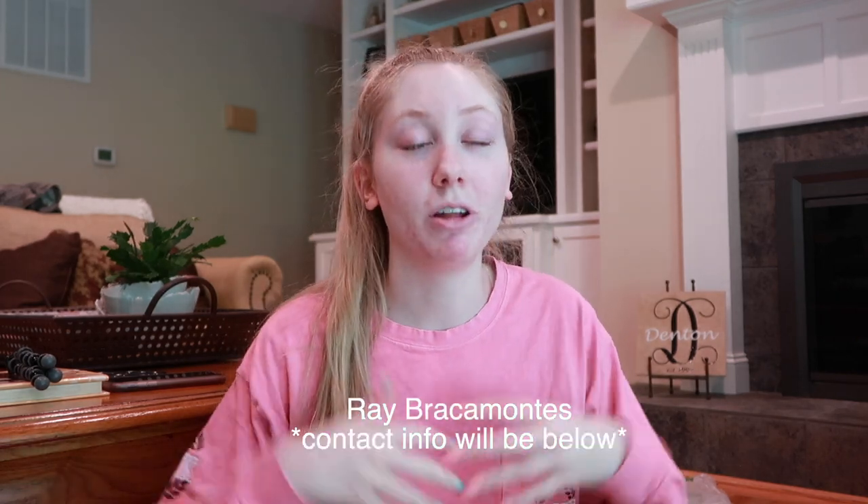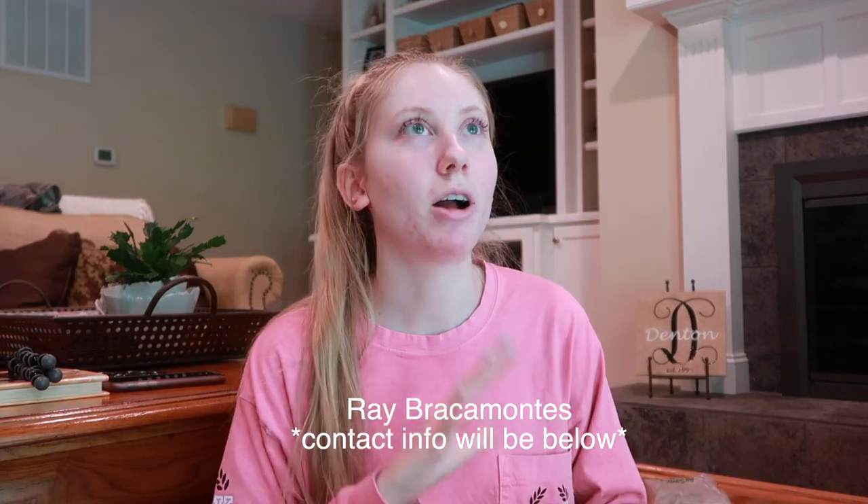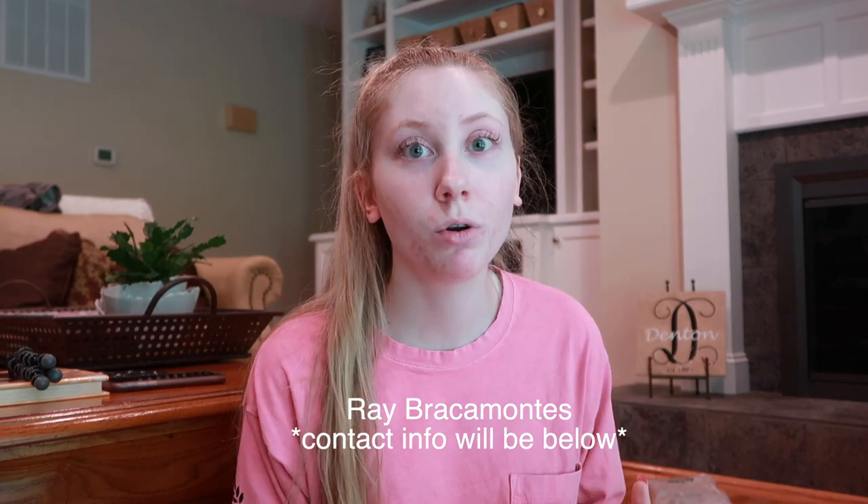Remember, if you go to youngnails.com it's not going to be there — they don't have it online. You have to contact Ray; I'll leave his information down in the description box. You have a little consultation call and he sets your order up — you tell him all the colors you want, and in about two weeks you'll have your box. It's $1,000, which is not bad at all for everything you get. I'm really happy with it! If you enjoyed the video, please give it a thumbs up, leave a comment if you have questions, subscribe, and I'll see you in the next video. Bye!